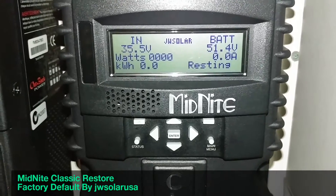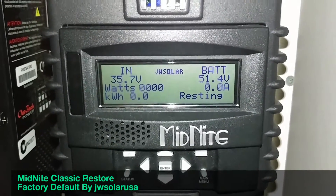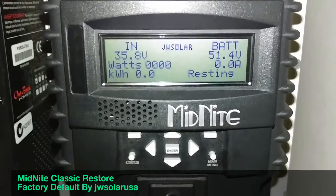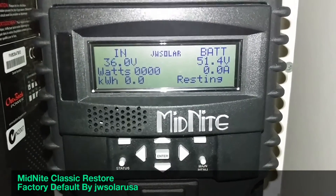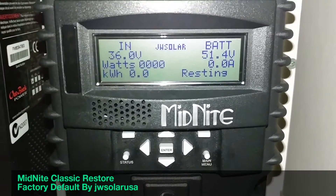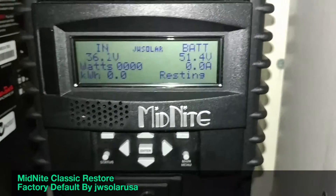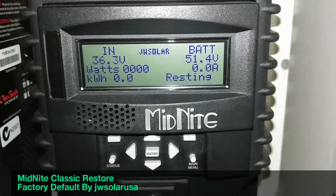The next screen will have the Classic automatically select the algorithm for your batteries. It will identify whether it's a 12, 24, 36, or 48 volt system. For my application it's 48 volts, so I select 48. From there you can go about checking and setting your float, absorb, and auxiliary settings.